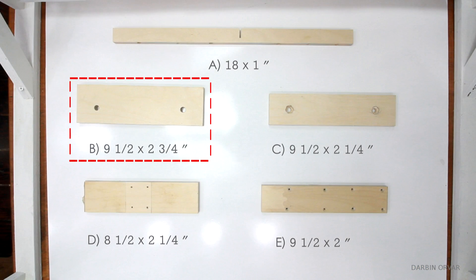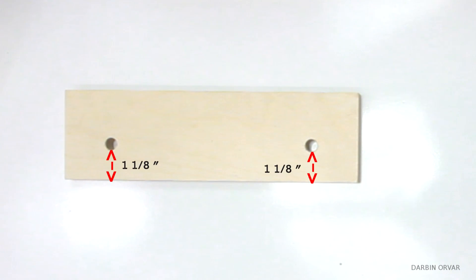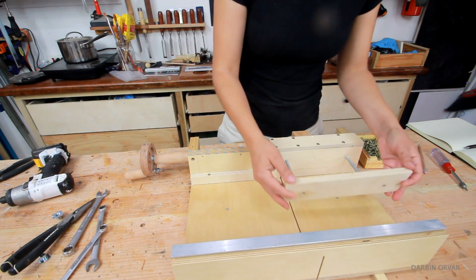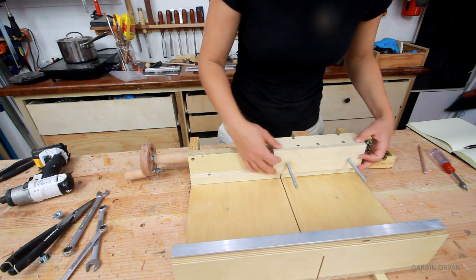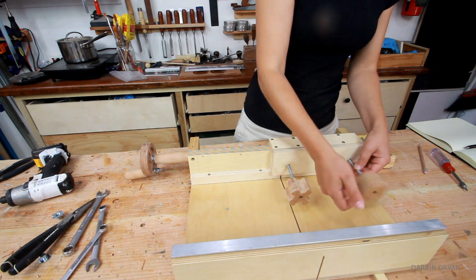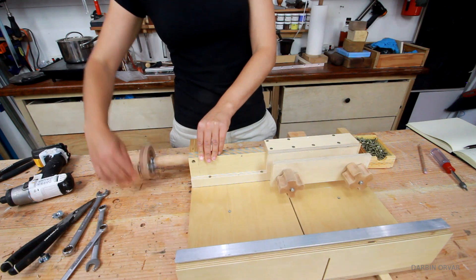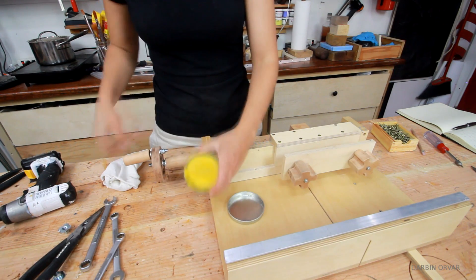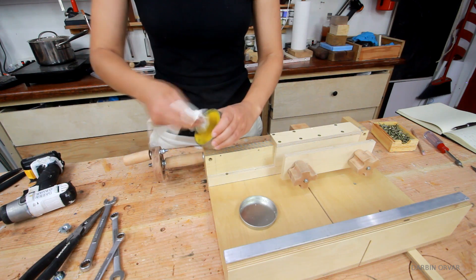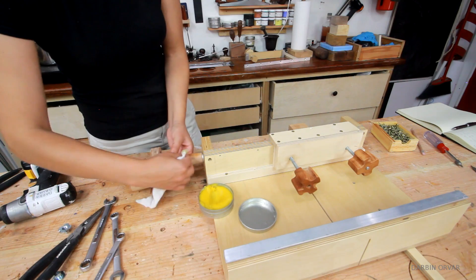Now let's prepare piece B. Drill two 5/16 inch holes, each one 1/8 inch from the long side and 1½ inches from the short side. Then slip it onto the carriage, making sure to have the right side up — you'll notice if it's not right because it won't fit. And then thread on the knobs. As you turn the wheel now, the whole carriage will move along with it. To finish the jig, I'm putting some wax polish on the hardwood and on the rods. I'm also going to finish the new plywood pieces with wipe-on poly to protect them from the elements.